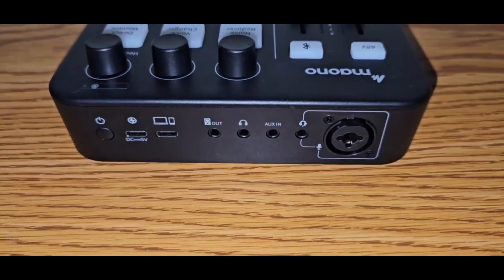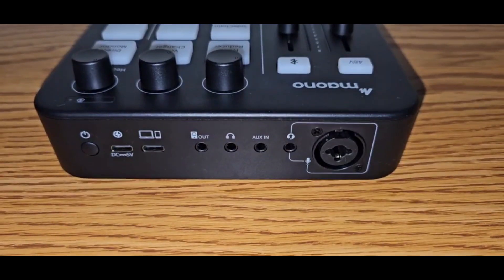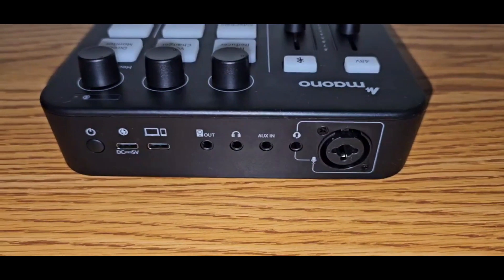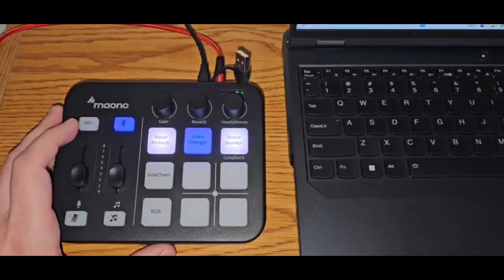Moving to the back, you can see there's a connector for your XLR cable, your aux-in headphone jack, and you can connect directly to a PC or a mobile device. There's also a power input, which is USB-C.